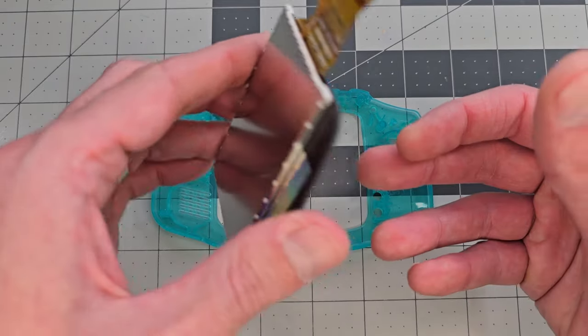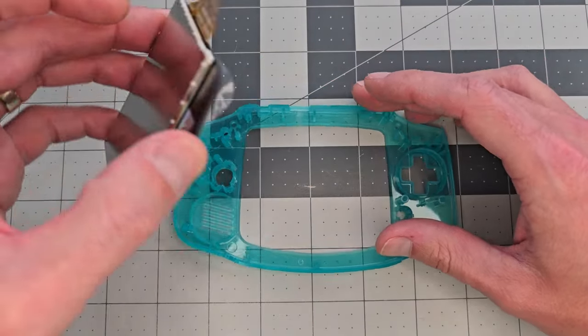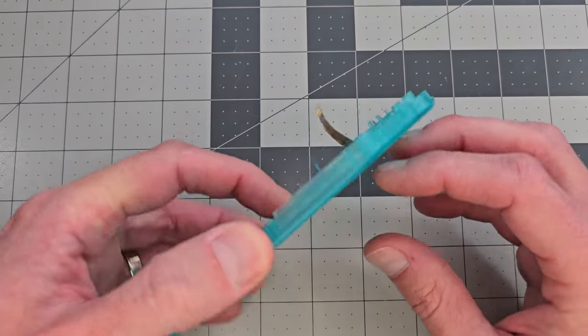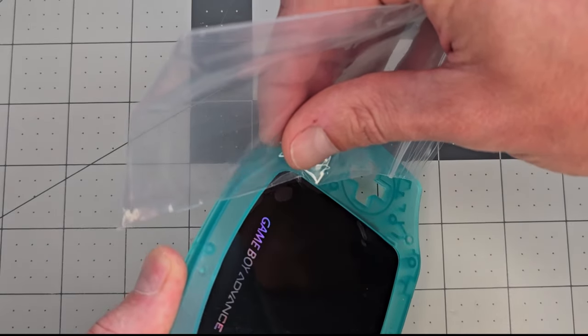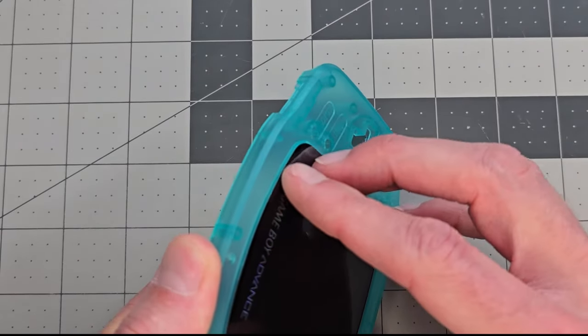Now we'll unpack the screen and admire it for a second. I lift up one corner of the protective film so it's easy to grab later, but still protects the screen while we're working on it. So it drops face down into the shell, and here I'm just checking to make sure I'll actually be able to get the film off later when things are assembled. And it seems promising, so we move on.